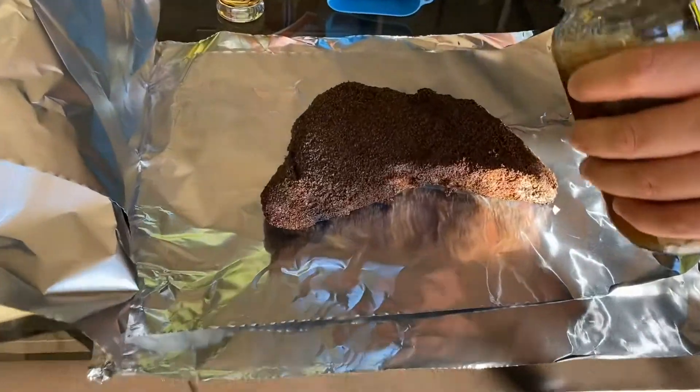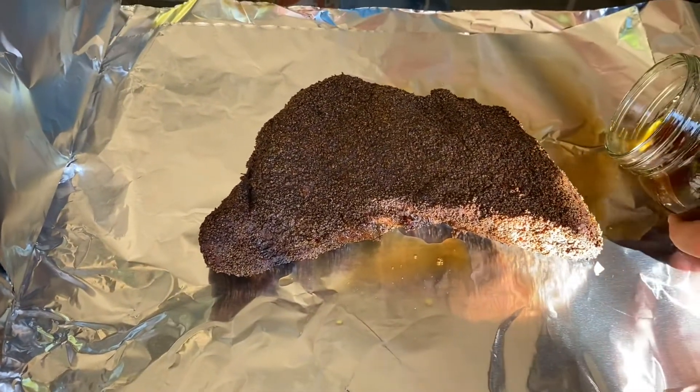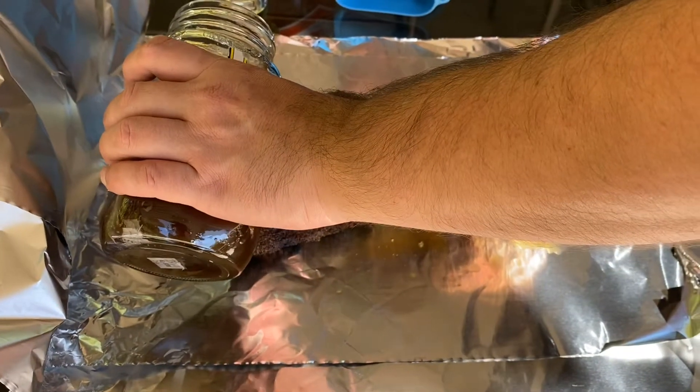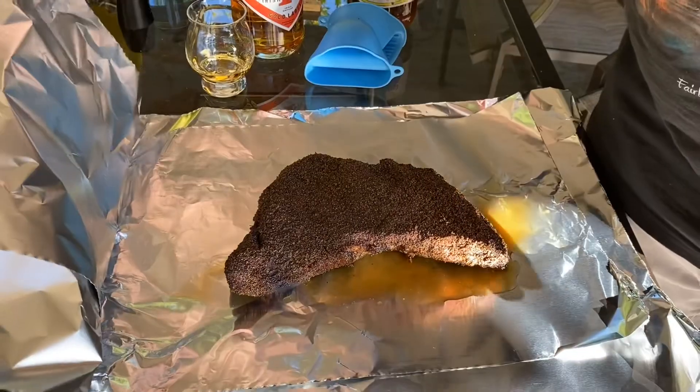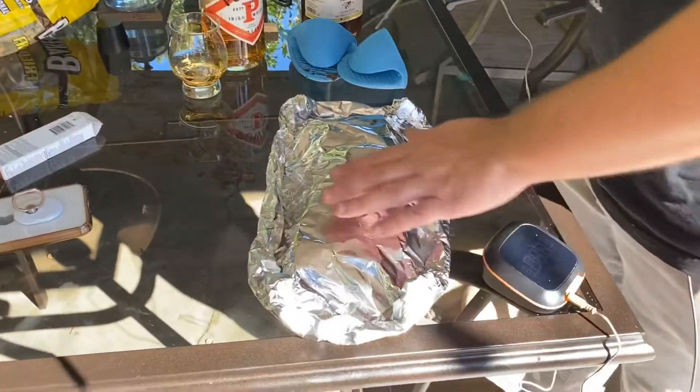Let's take this spritz, open it up, and pour just a little bit at the bottom — I'm not going to put it at the top because it may break down that bark. Now we're going to take our probe thermometer and put it in the center, the thickest part. We're going to put this back on the mini Kamado, which is running at around 250 degrees. Now that I have my temperature probe in there, I'm going to wait for it to hit an internal temperature of around 195 degrees, at which time I'll come back out and test it for doneness.